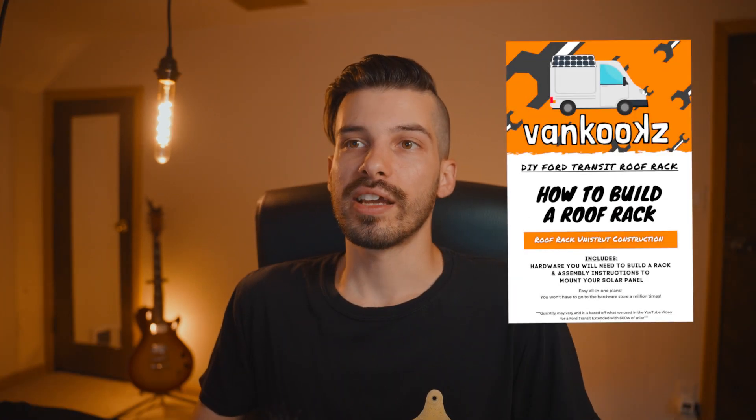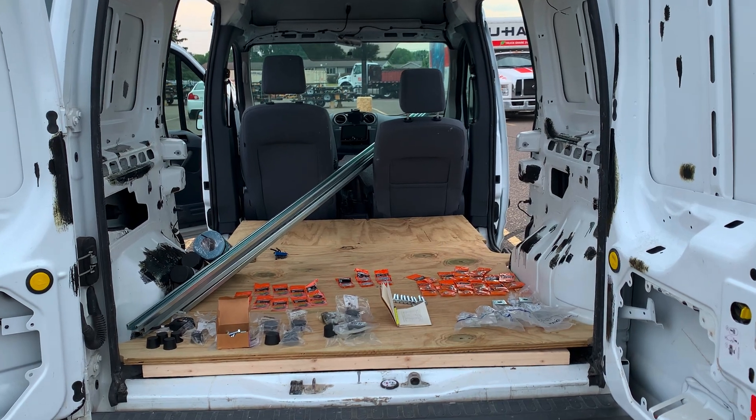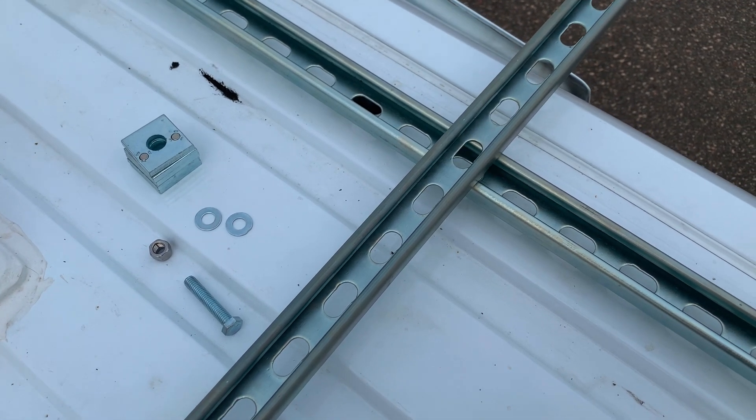A lot of other van lifers go with this method so there are a lot of great videos on how to do it. I actually bought some PDF plans from the VanCook's YouTube channel, which basically shows all the parts you need and how to assemble everything. That was definitely a huge help on this project, so thank you so much to the VanCooks.